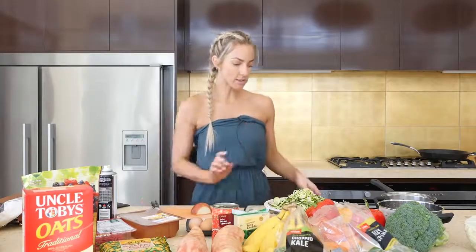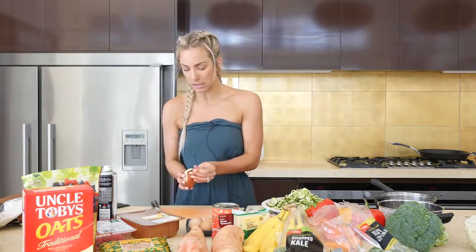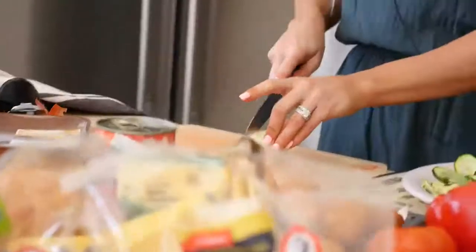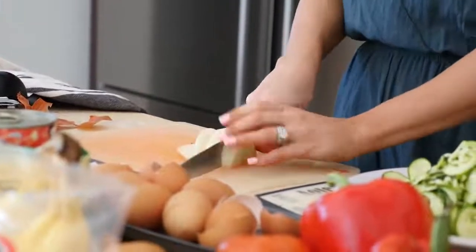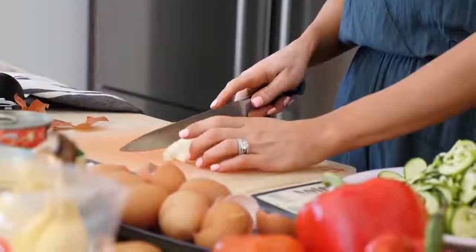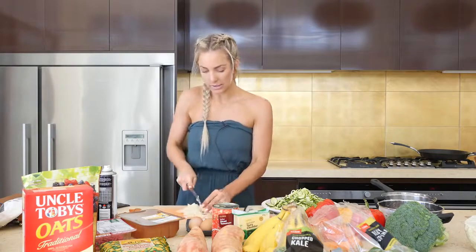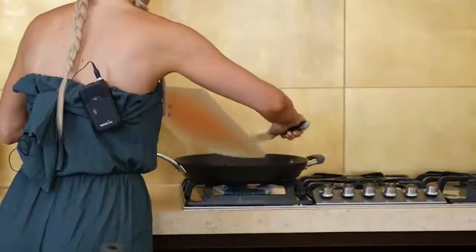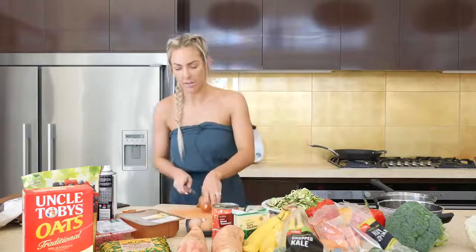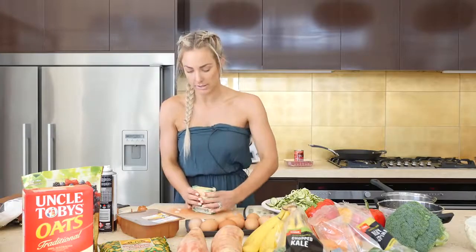Now for the zucchini pasta — you'll need to spiralize your zucchini. I'm going to chop up some onion nice and finely and cook it in the pan along with the beef mince. We'll throw in a tin of diced tomatoes for our sauce, then grate some cheese and pop that on top. Really nice and easy. I might add another half an onion — I don't think half is enough. While I'm waiting for the onion to cook and brown up, I'll just grate some cheese.